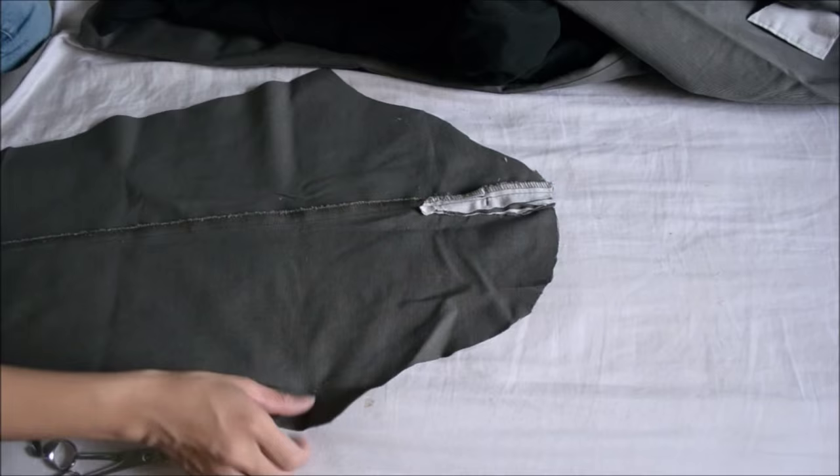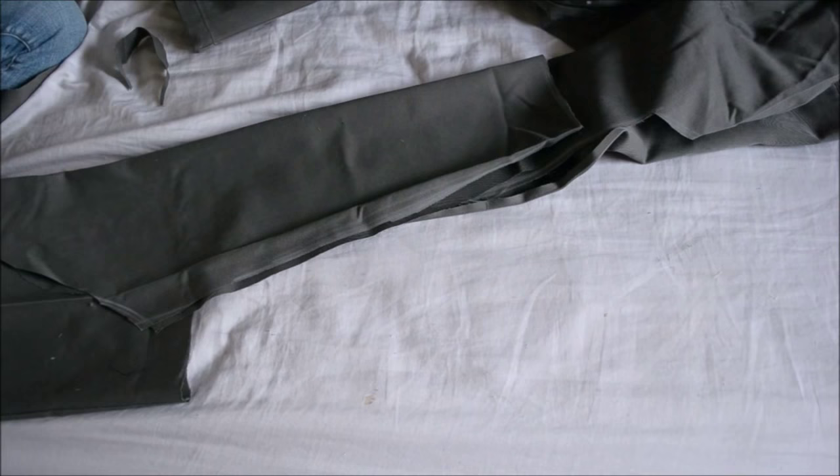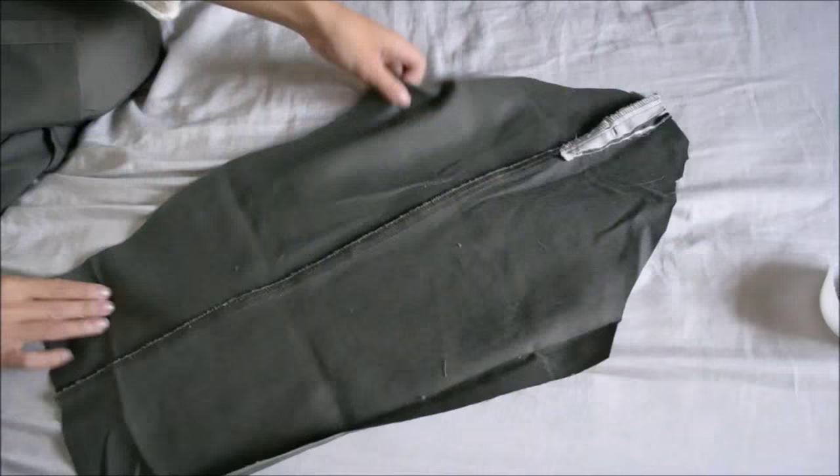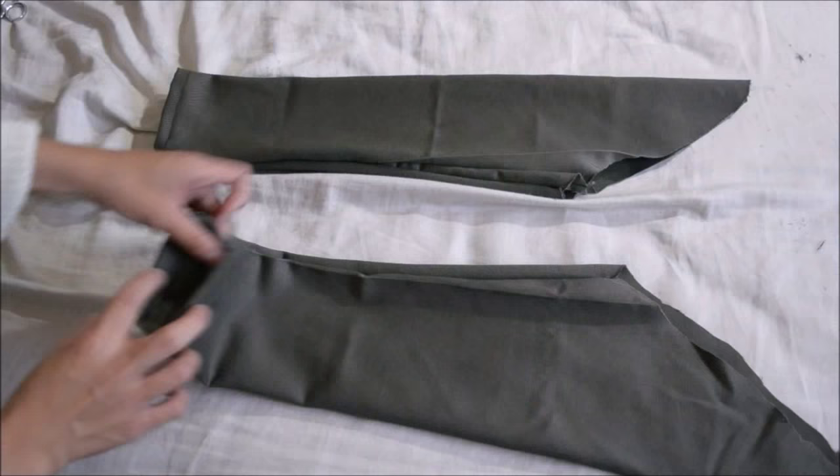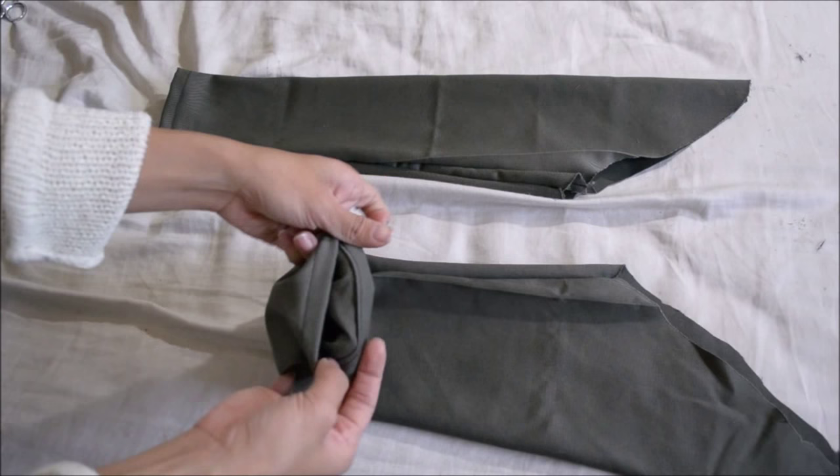Lay the folded sleeve on top of the remaining fabric and cut another sleeve. Then sandwich the sleeve inside out and sew it closed. It should look like this, adding a hem on the bottom of the sleeve.